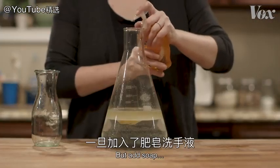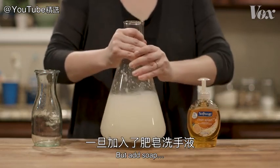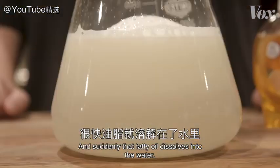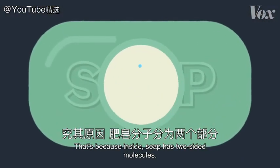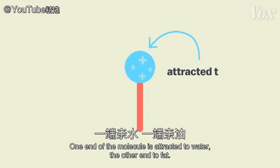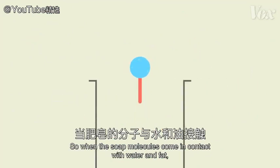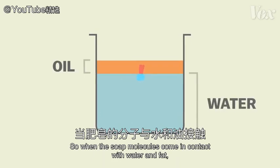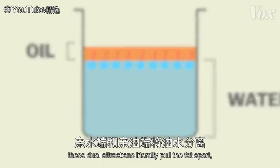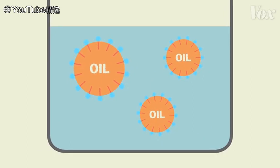But add soap, and suddenly that fatty oil dissolves into the water. That's because inside, soap has two-sided molecules. One end of the molecule is attracted to water, the other end to fat. So when the soap molecules come in contact with water and fat, these dual attractions literally pull the fat apart, surrounding the oil particles and dispersing them through the water.